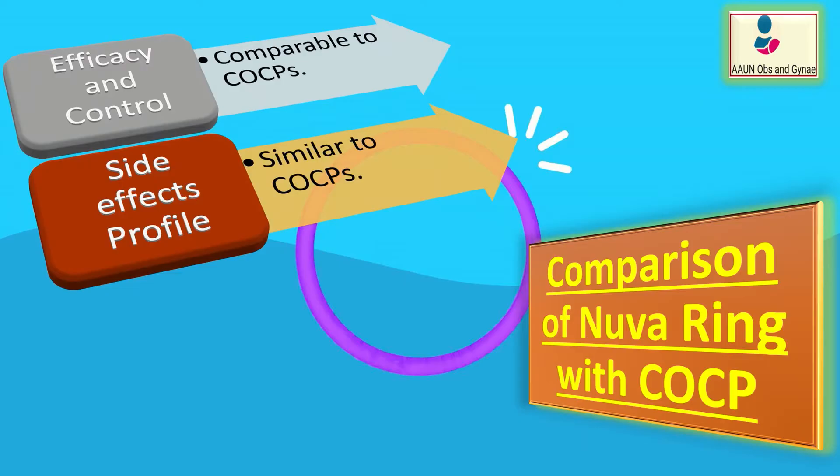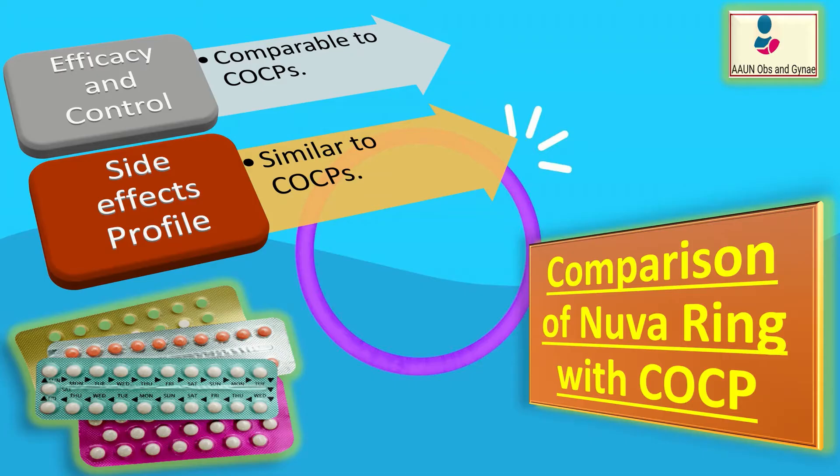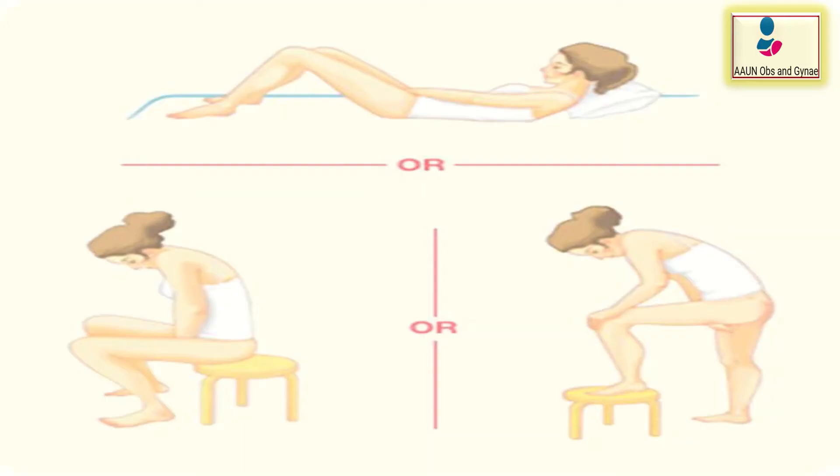When we compare NuvaRing with combined oral contraceptive pills, we find that efficacy and cycle control are comparable. However, the side effect profile is also similar to that of combined oral contraceptive pills.